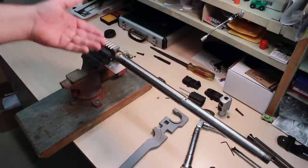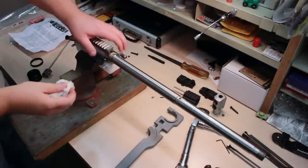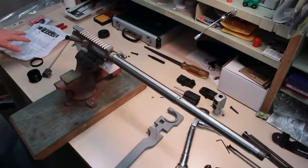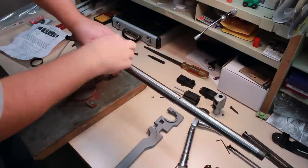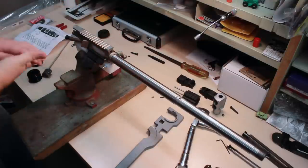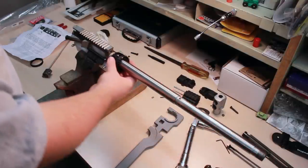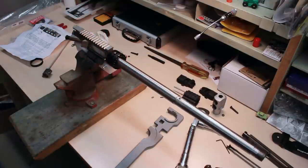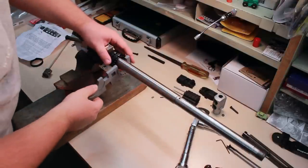Now I can go ahead and install the other handguard. I'm installing a Yankee Hill free float - I'm not going to show you which one yet - but as per their instructions I'm going to give this a good wipe down and clean up the threads, because you don't want that crap getting in there and screwing up the threads. Now I can go ahead and put this free float barrel nut on here.